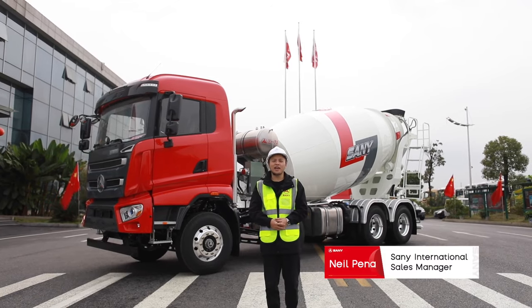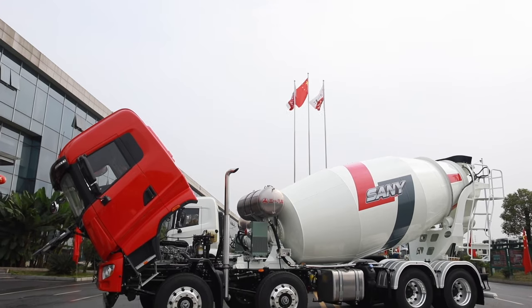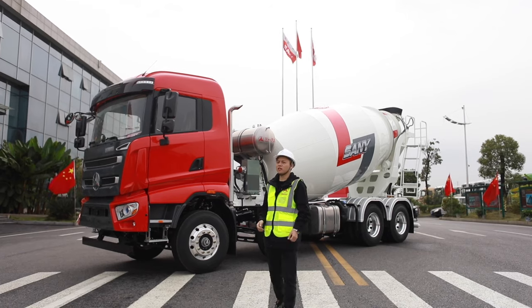Hey guys, this is Neil from Sany. As you can see behind me, it is our Sany mix truck with 10 cubic meters loading capacity, SY410. Come on with me now, let's take a look.